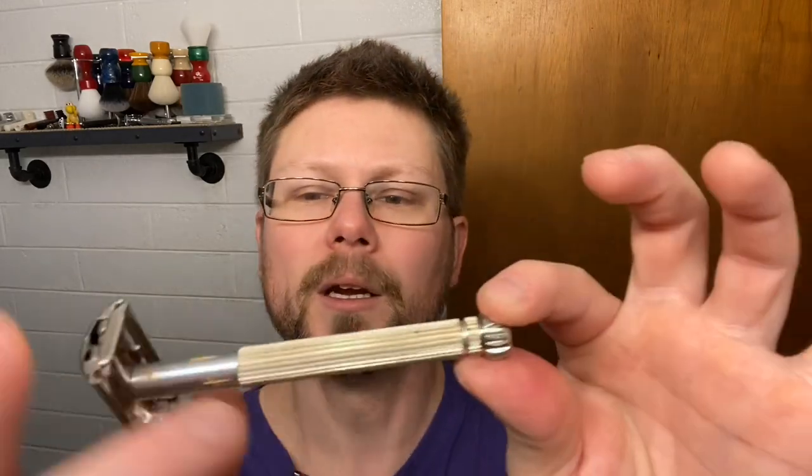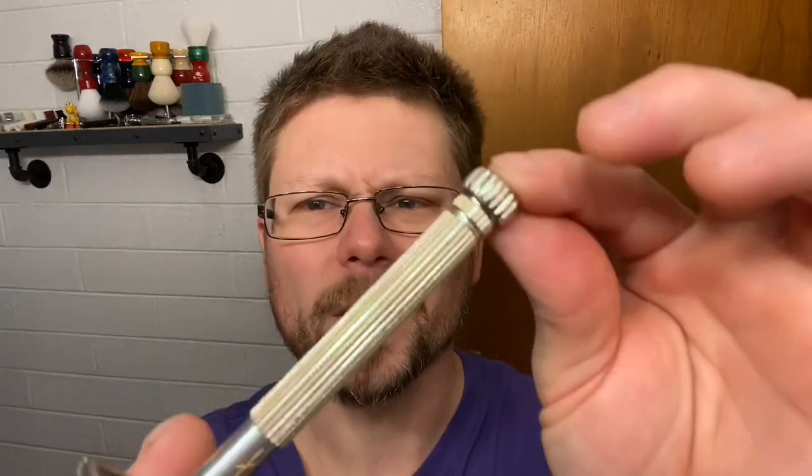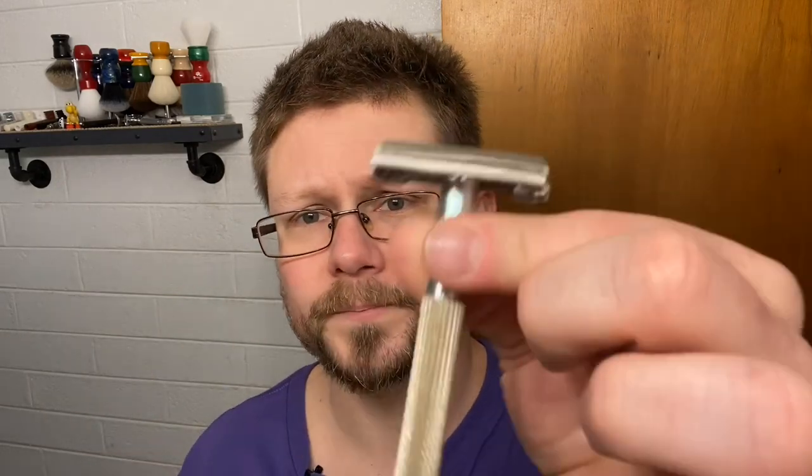The DE razor we're going to be using today is a 1965 Lady Gillette K2 Champagne Gold. Yep, Lady Gillette, and there's a reason why I'm using this particular razor today — I'll explain in a second. This is mine. You can see the little patina marks, the green. I'm not going to fix it — I'm going to leave it just the way it is. It's in good shape. I got this from Florida for about 35 bucks with shipping.